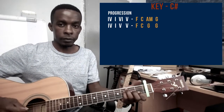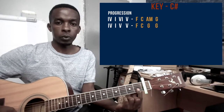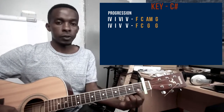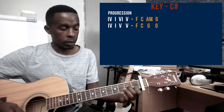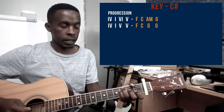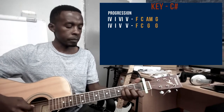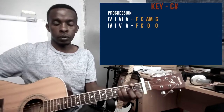The first chord is an F chord. I'm using my pointer finger to bar strings 1 and 2 on the first fret — so I'm going to assume this is my first fret after the capo, just count from where the capo is. String 1 and 2 with the pointer finger. Middle finger plays string number 3 on the second fret. Ring finger on string number 5 on the third fret. And your small finger on string number 4 on the third fret as well. Remember, I'm counting the frets from the capo. So that's the F chord.